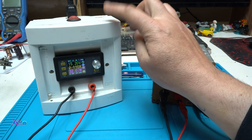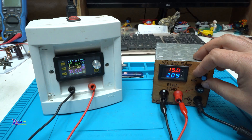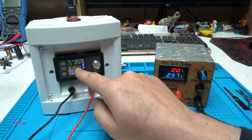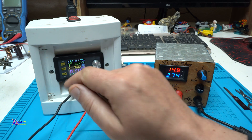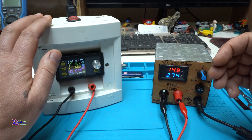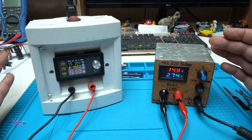2 amperes — this power supply can give a maximum of 3 amperes, so let's do that. The voltage drops because it's hitting the maximum current. We're going to set it on 2.8 amperes — 41 watts we are pulling. This means that this power supply is working great and the electronic load is doing its job.